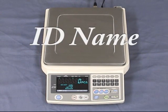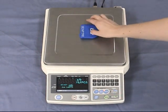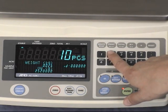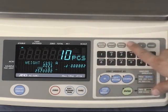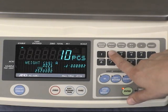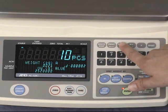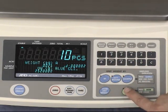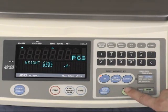For easy recognition of weighing data, an ID name can also be assigned. This name can be up to 12 alphanumeric characters. For example, press store unit weight and enter the ID number. Press store unit weight again and, using the keypad, enter the name you wish to assign, then press enter. The next time you call up the ID number, the name will be displayed.